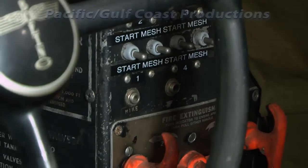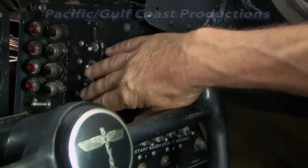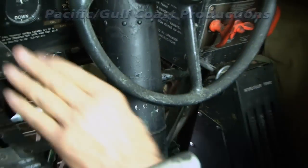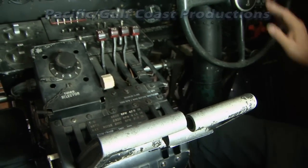You swing nine blades — count them: one, two, three... After nine blades go by, you open the mag circuit. Keep the engine running with the primer until the engine starts to smooth out a little bit, then you go to idle rich on your mixture for that engine — whichever engine you start.